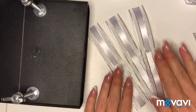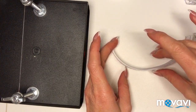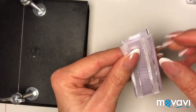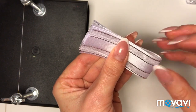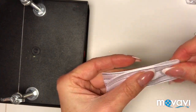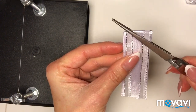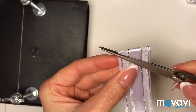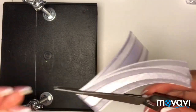У меня это 4–3 отрезка ленты. Складываю вместе и загибаю лицевой стороной внутрь, пережимаю пинцетом и запаиваю.